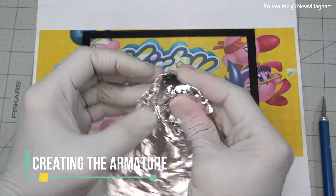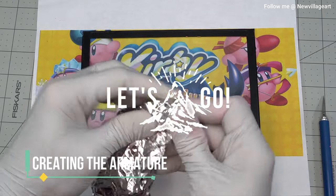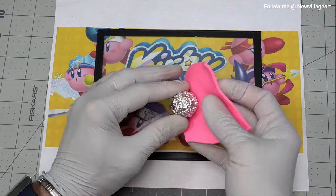Creating the armature. For the armature, I'm using paper towel and aluminum foil.